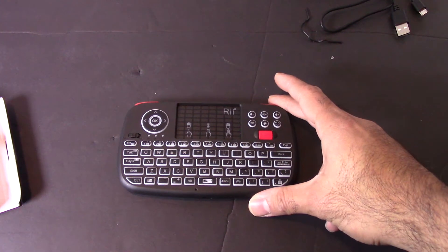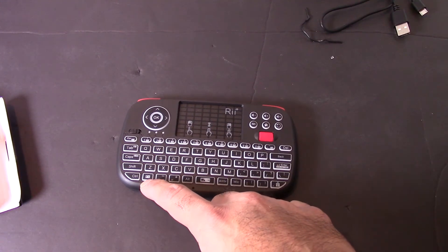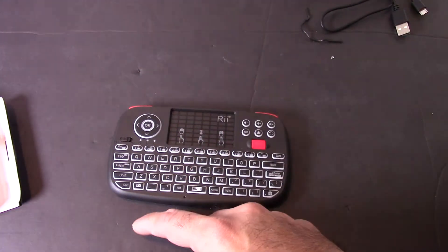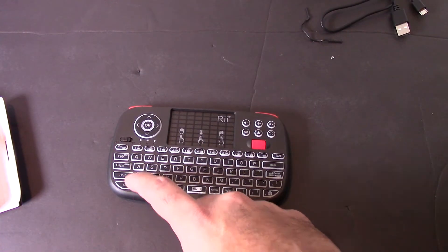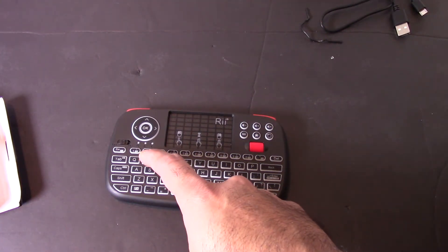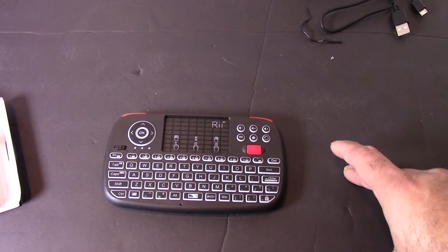Some really cool features before I get to the demo. It has a function key right here. When you hit function and then the appropriate key it'll give you extra features. Function plus Caps turns on the 2.4 gigahertz RF, Function plus Tab turns on Bluetooth, Function plus 2 acts as an F3 key, and Function plus Enter is Control+Alt+Delete. Neat little shortcuts like that.